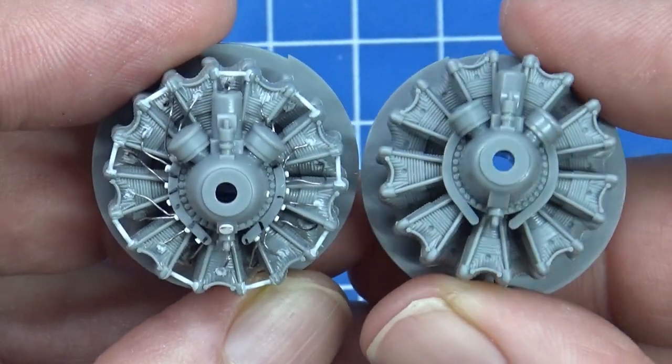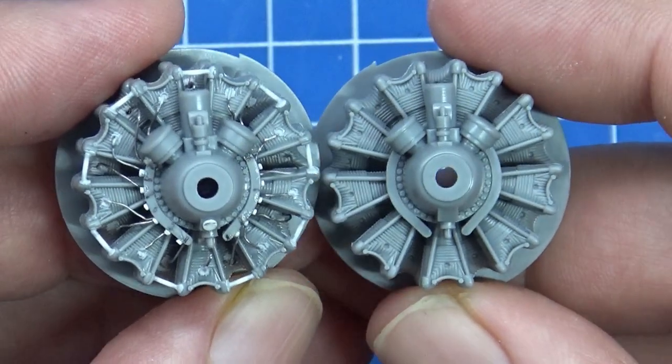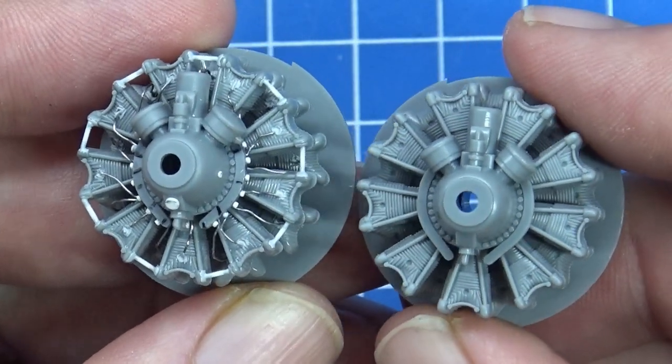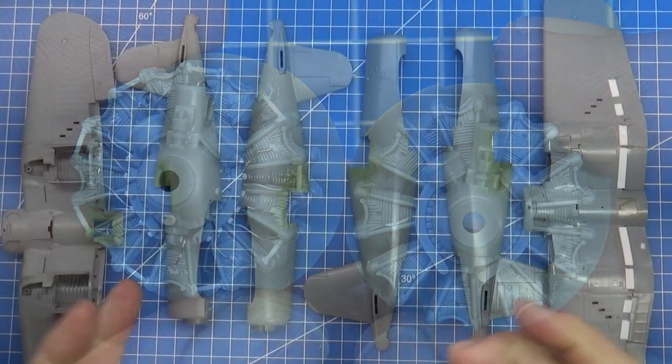So that's where I stand at the moment. Next update I should have the interior painted and ready to assemble all the major pieces.